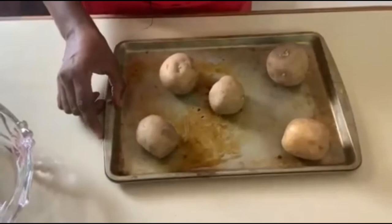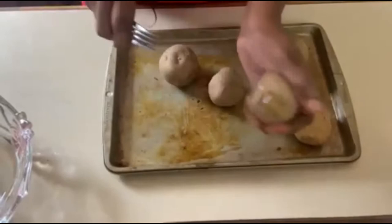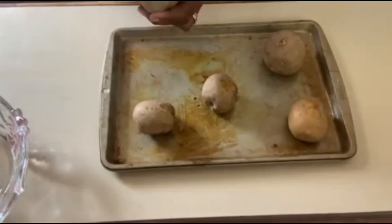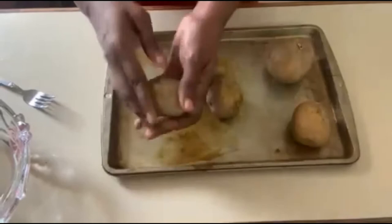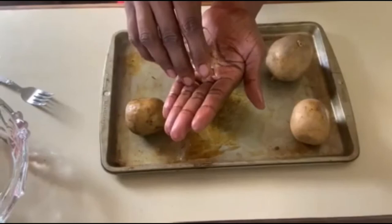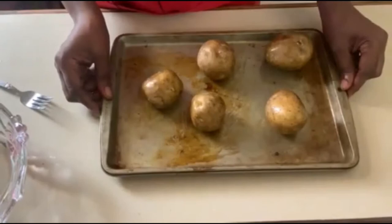Our potatoes are already washed and patted dry, so we're not going to peel them. The first step is to bake them. Take your fork and put some holes in the potatoes — I like to do it at least four times with each potato. Once we've done that, we're going to add some oil all over the potatoes, rubbing it all over so the potato is nice and oily. Then we're going to put them into the oven for about 25 to 30 minutes.